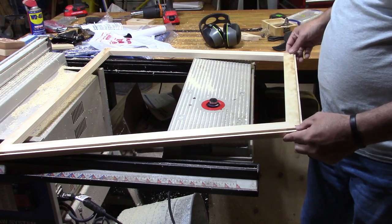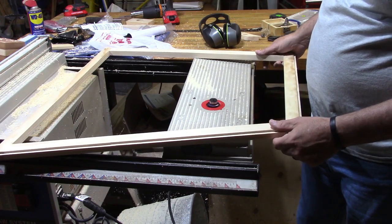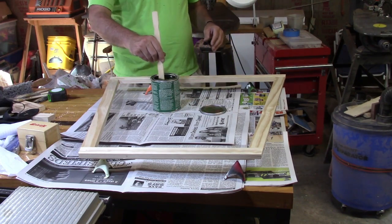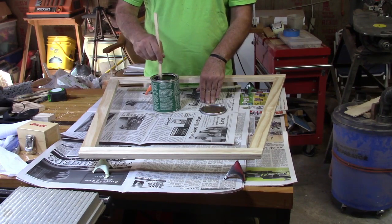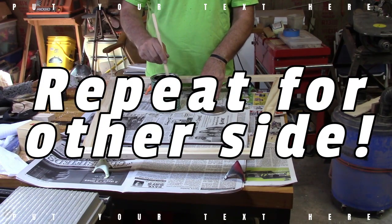I think we'll be ready to put some finish on it. I'm going to be using Helmsman spar urethane — man, I hadn't used this stuff in years. I think it'll hopefully work well on this.